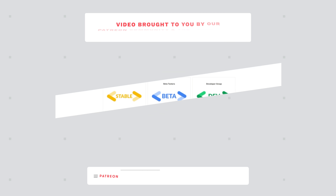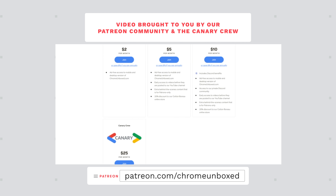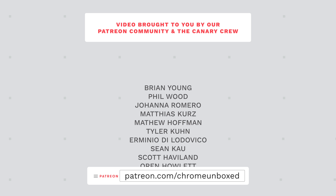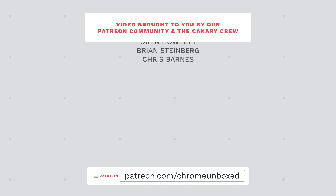Today's video is brought to you by our thriving and awesome Patreon community, where we offer things like behind-the-scenes footage, early-access content, access to our private Discord channel, and an ad-free experience over at ChromeUnboxed.com, both on the desktop and mobile versions of our website. If you'd like to learn more, just head over to Patreon.com/ChromeUnboxed.